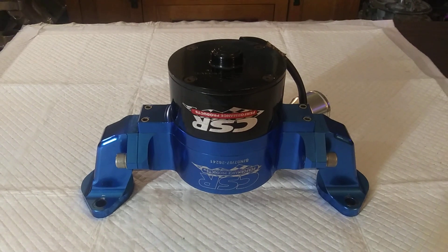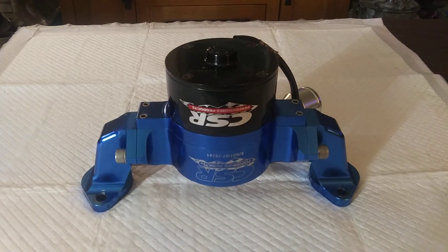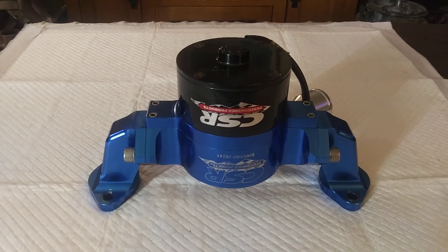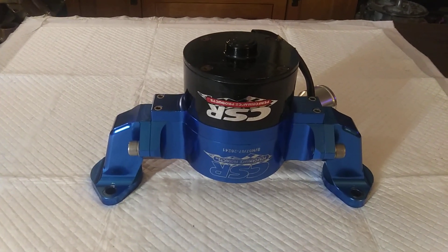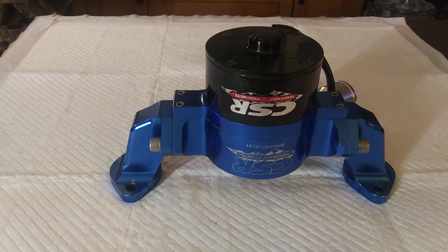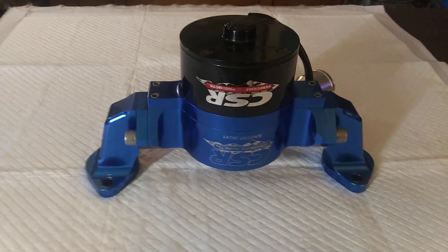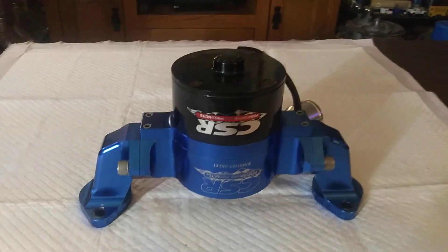Don't be tempted by them hundred dollar electric water pumps. Even if they work as advertised, they're 35 gallons per minute — which, for anything with any real power, is really not enough for a daily driver. They're made with inferior electric motors, that's why they sell them for a hundred dollars. This CSR is the real deal. There's other comparable brands — Moroso water pumps are decent. But you want to go with a 55 gallon per minute pump. That's a bad water pump right there.